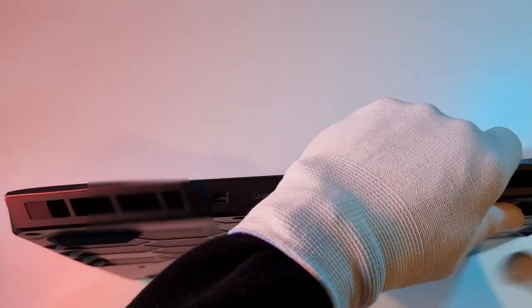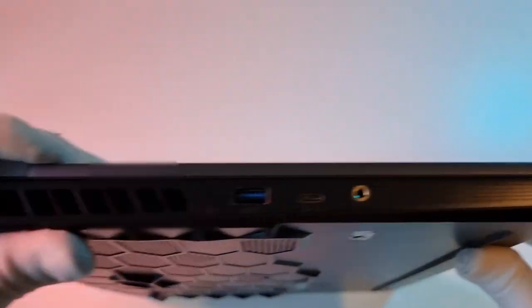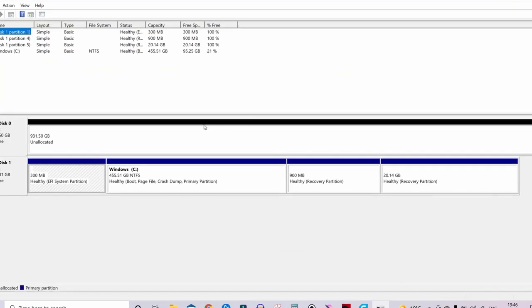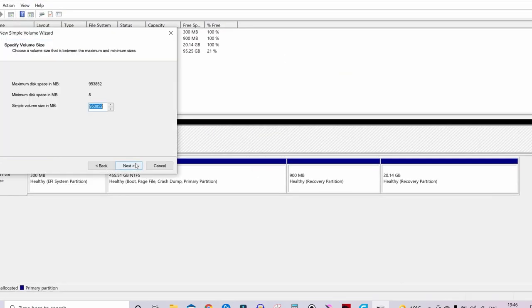Now on to the second bit. When you boot your PC, you won't see the SSD straight away — you have to assign it to a drive in the Disk Management tool to start using it. Use the search tool to find Disk Management, right-click, select New Simple Volume, and follow the simple steps.